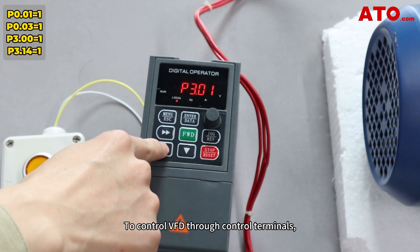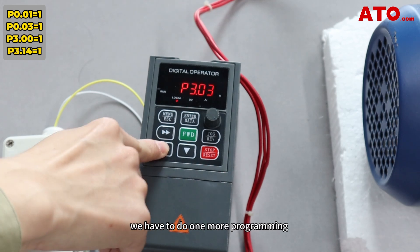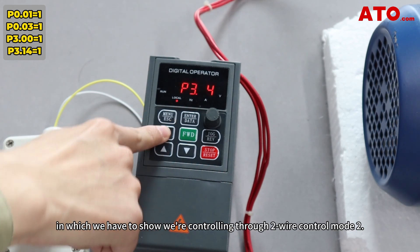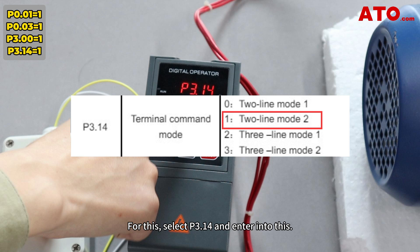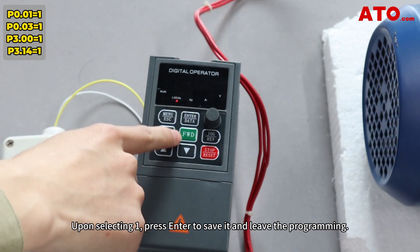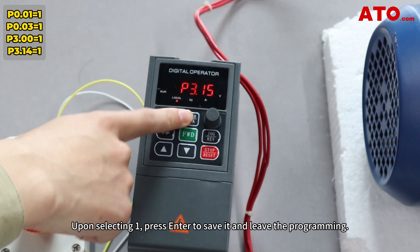To control the VFD through control terminals, we have to do one more programming step, in which we specify we're controlling through 2-wire control mode 2. For this, select P3.14 and enter into it. If we want to use 2-wire control mode 2, select 1. Press Enter to save it and leave the programming.